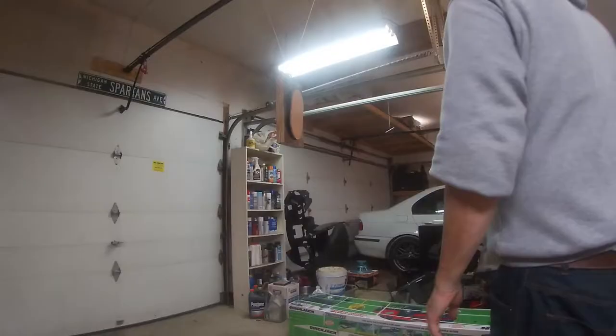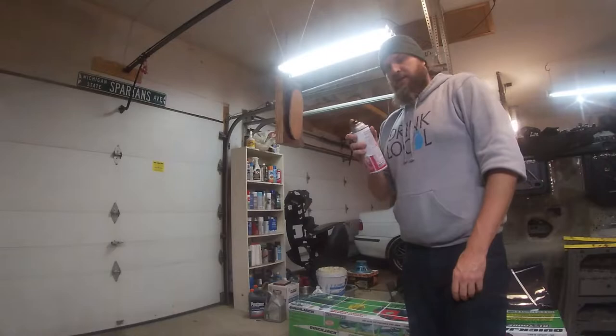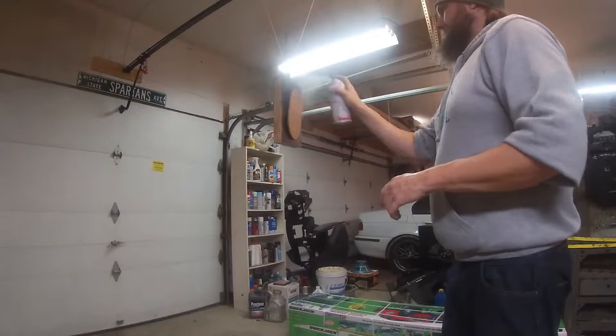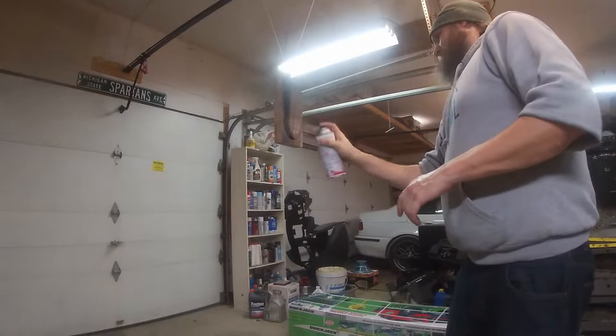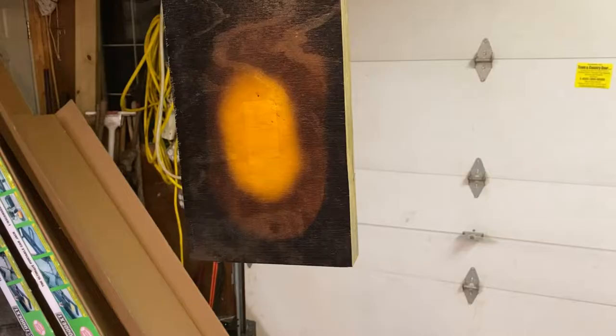Here we go for the first coat of the black — Sunburst Black. This has got an actual adjustable nozzle on it, so right now it's going to be a vertical spray since the piece is horizontal — the spray pattern goes opposite to the direction of the nozzle. That can be pretty useful when we get to the guitar itself. Done one coat there. I think I'll just let that coat sit and come back tomorrow to take a look at how it is. It covered it up pretty well, so that's it for tonight.